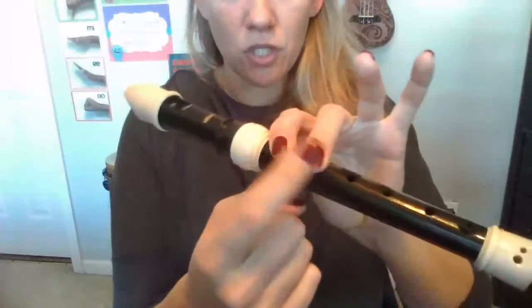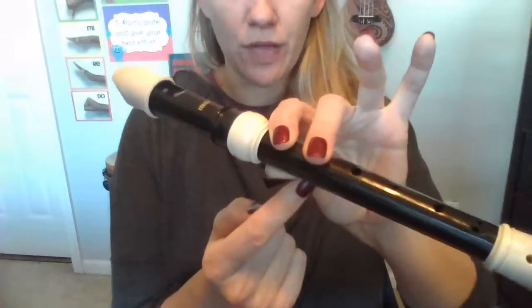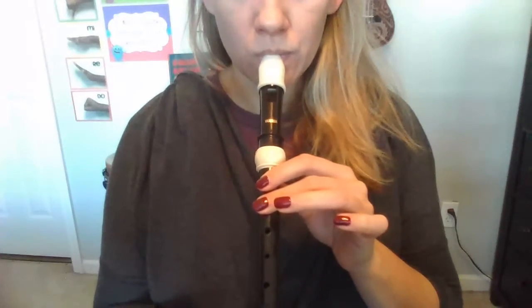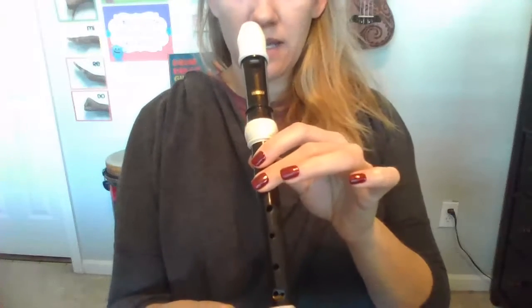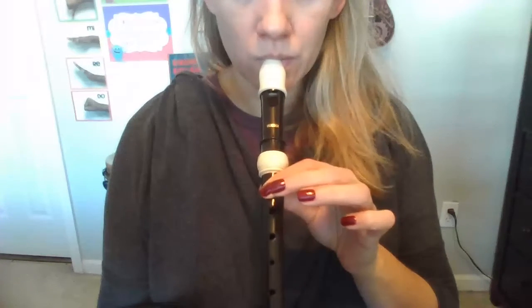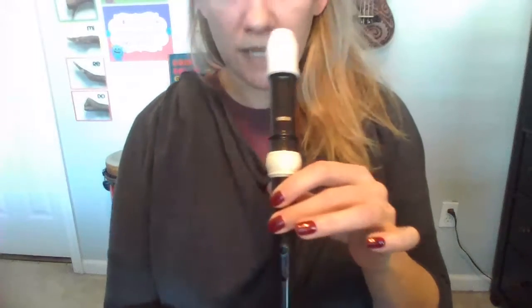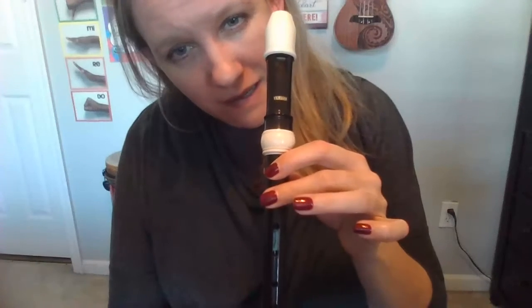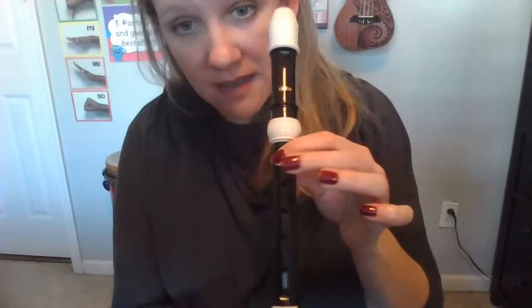Now add another finger. Now we have two fingers in the front of the recorder and your thumb in the back. Remember, this was the A note. Your turn: A, A, B, B. Remember, last week I said sometimes students struggle — when they go down from a B to an A, their first finger slides up a little bit. Did you see that? That means you're not going to get a good A sound. So if you're getting a nice B sound but not a nice A sound, make sure this finger is not moving. Keep it nice and steady.